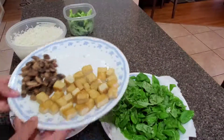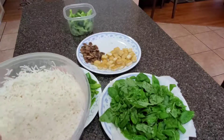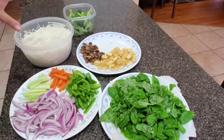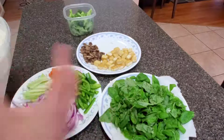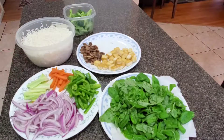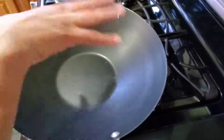Now I am using white rice — leftover rice. You can also use fresh rice, but I prefer leftover rice. I am using a small pan, so try to take a pan that is a little wide.